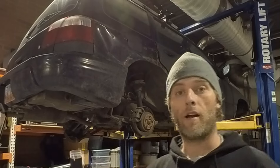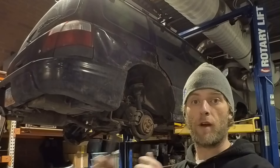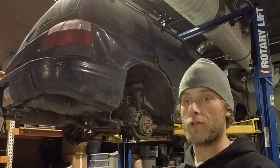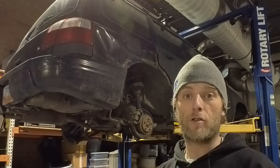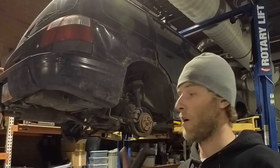I've gotten a head start and I have the Forester up on the lift. I've actually already put a wrench on every piece of hardware that I believe I'm gonna have to take apart to do this job of rear control arms and suspension coilover system on all four corners.